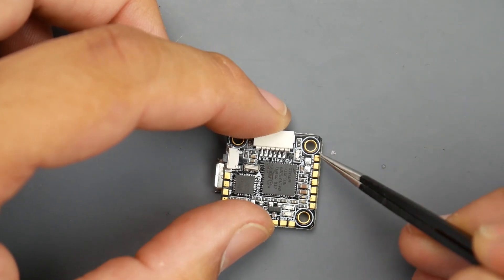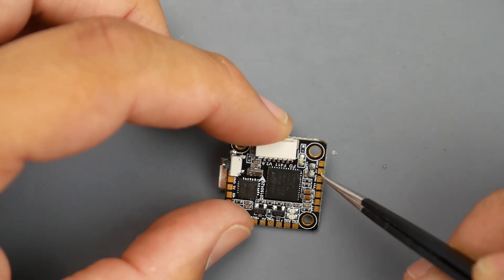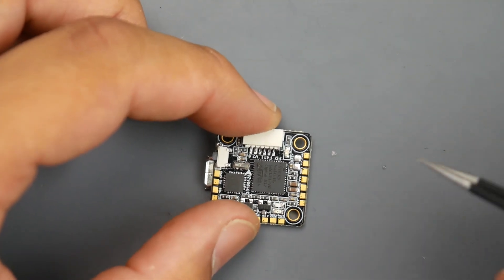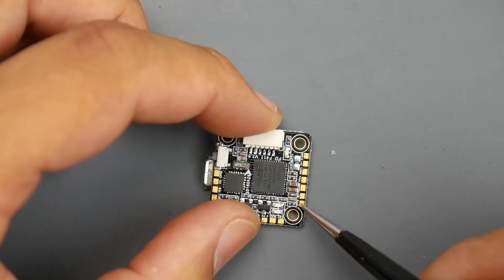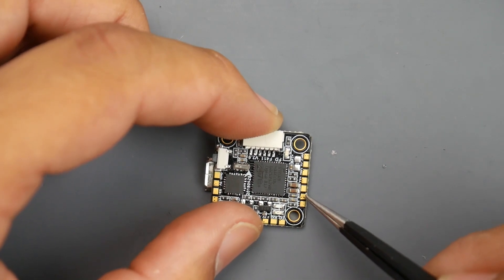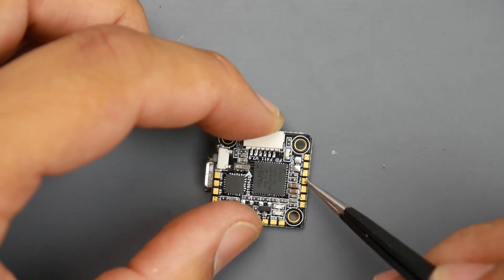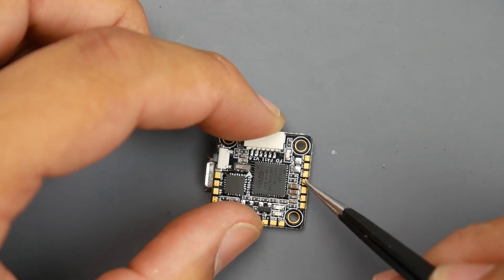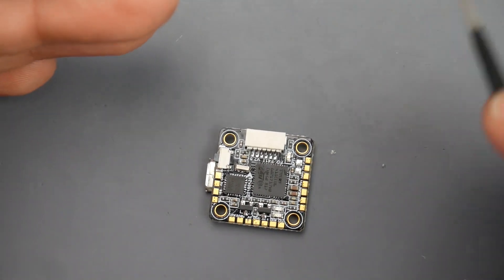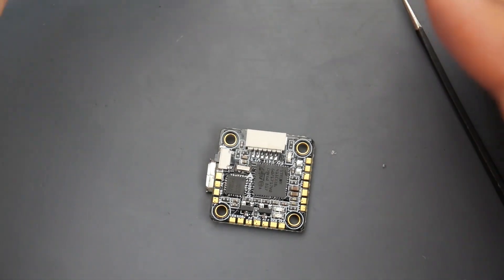For the camera connection: the video line is the yellow wire, the next one down is 5V for your camera power, and the third one down is the black ground wire. For the video transmitter connection: it also needs 5V, so the bottom pad is the video line (yellow), next is the 5V line (red), then ground, and the last pad is one of the TX lines for SmartAudio — which lets you control your VTX through the OSD.